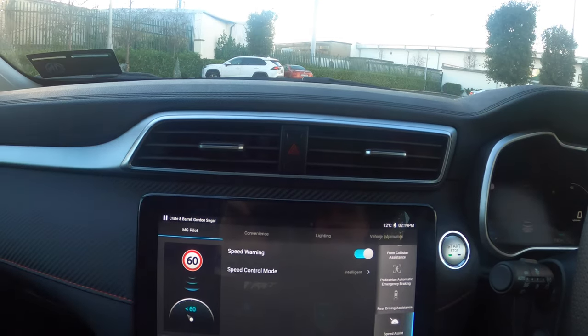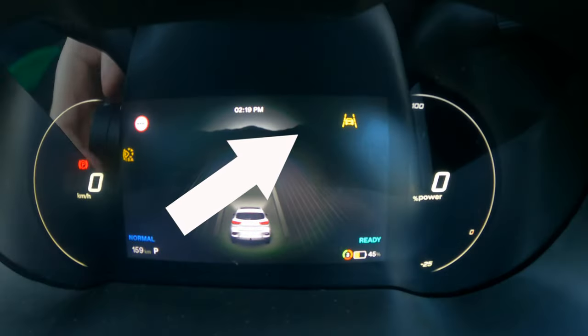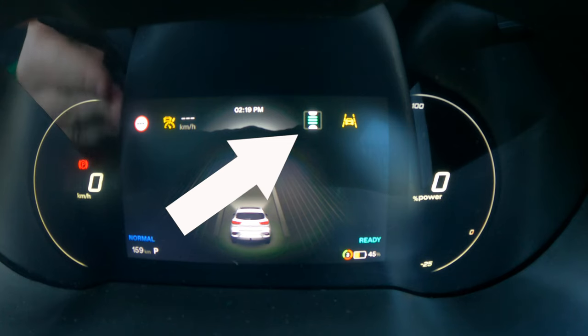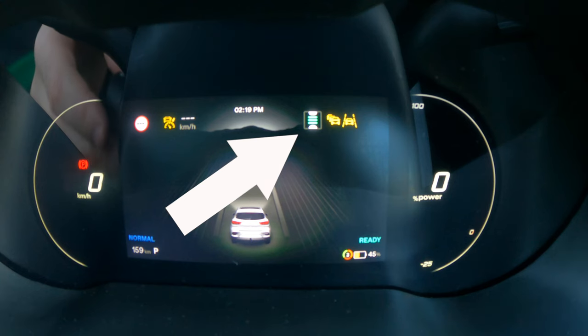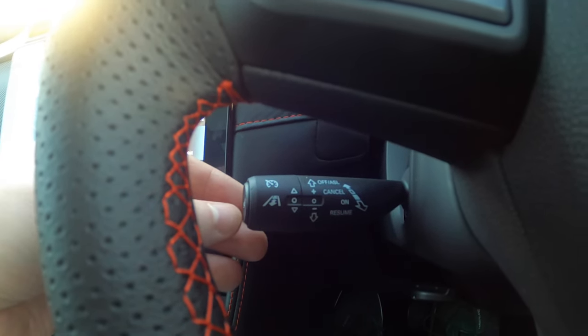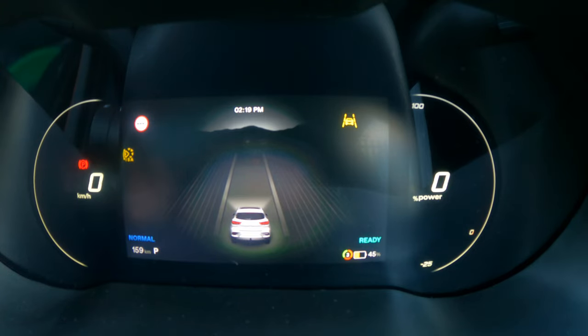That's the intelligent speed assistance and speed warning. The other feature we want to talk about is the traffic jam assist. With that you've got your cruise control stalk down here — you can see it up in the dash — and if I twist that up and down it increases the distance to the car in front. Double tap and you can see the second icon came up on the screen — that's traffic jam assist, which means it will handle stop-start traffic. You can't have both ISA and traffic jam assist on at the same time, so we're going to try the intelligent speed assist first.